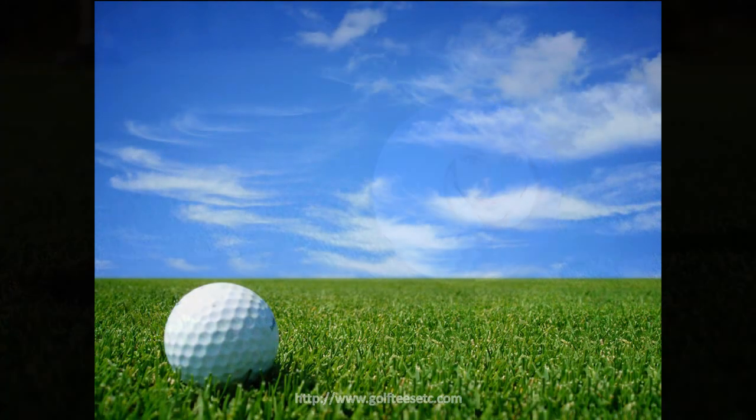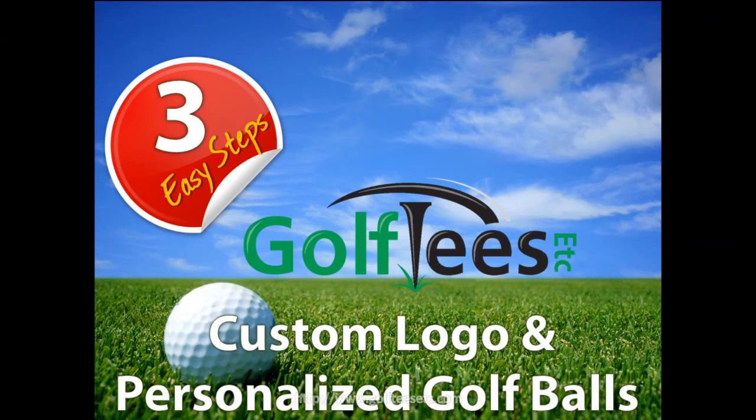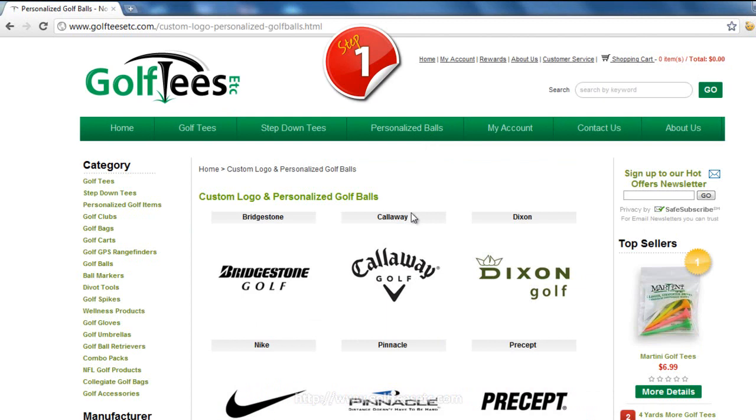Well, at Golf Tees Etc, you can customize your golf balls in three easy steps. So head on over to our website and select the brand of golf ball you'd like to use.